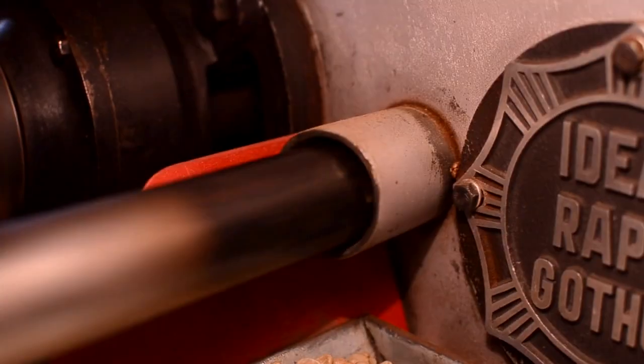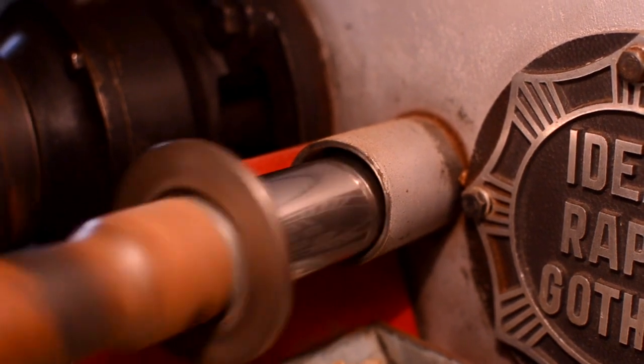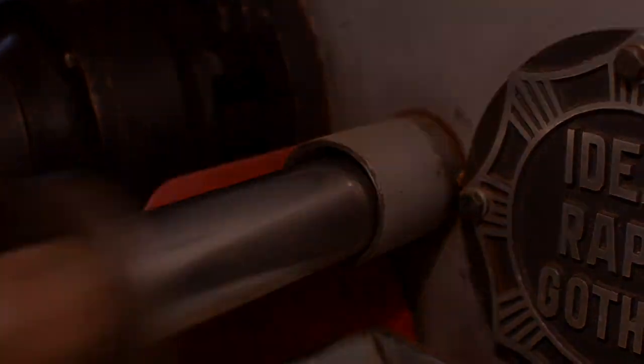The first four to five minutes of a roast involve just drying out the moisture content that's in the beans. There's very little visual change and the temperature stays relatively low through those first couple of minutes.